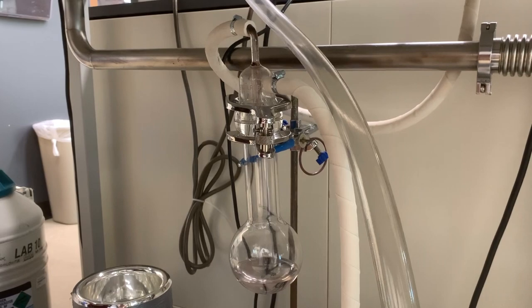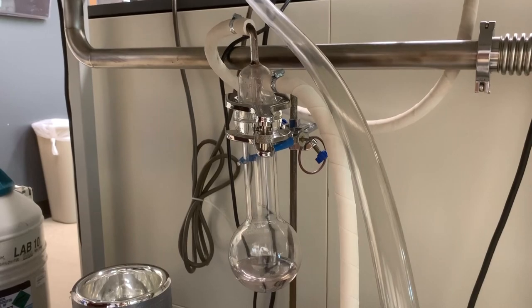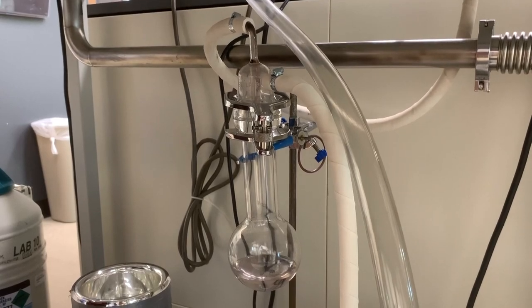This is how you'll usually find the solvent trap at the beginning of the day. It's still assembled, but without its o-ring, at room temperature, and with some liquid that was captured from the previous day's work.